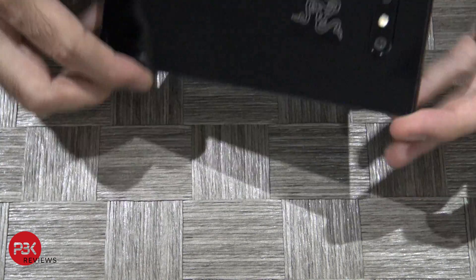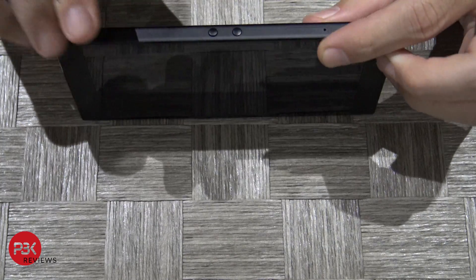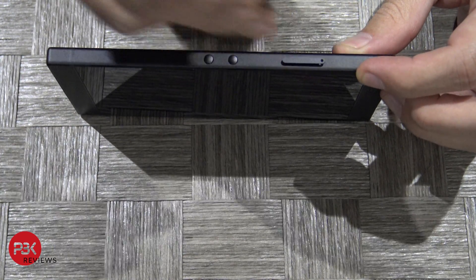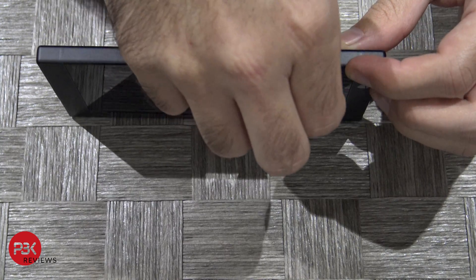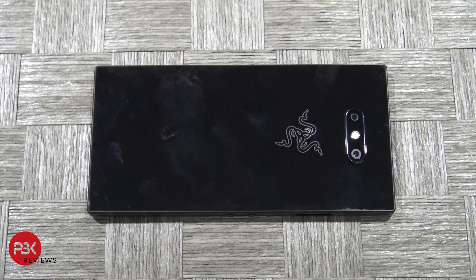First thing you're gonna want to do is pop out the SIM tray on this side right here. Once you've got the SIM tray out you're gonna start from the back.